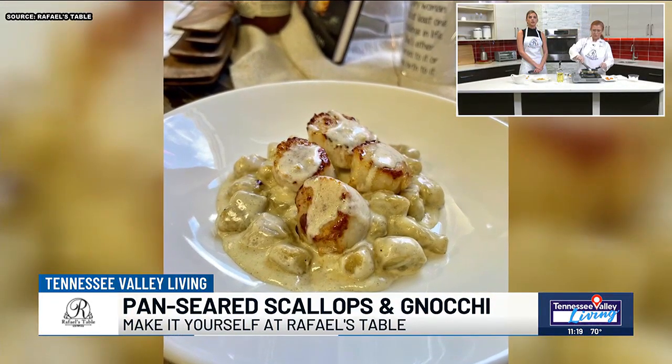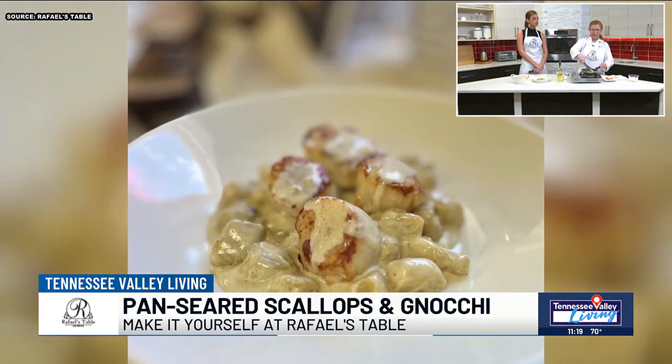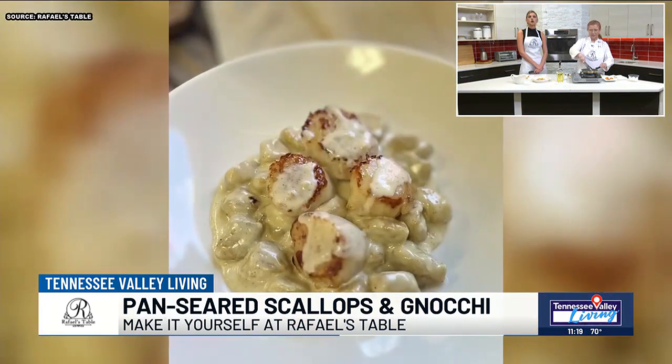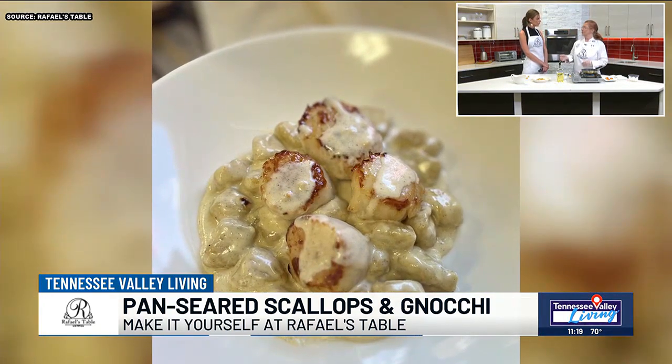There's the final product. We will drizzle a little bit on. Is this an original recipe of yours? It is. She's so talented. There are variations you can do with the sauce.